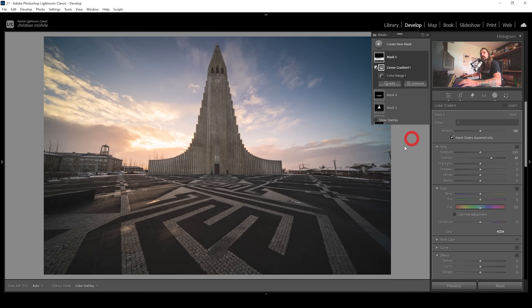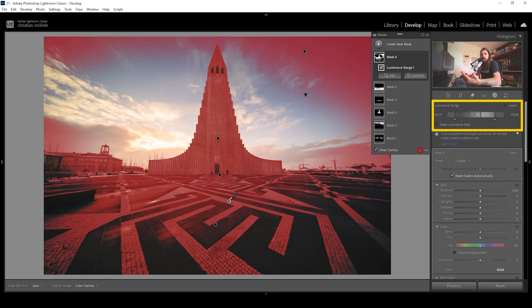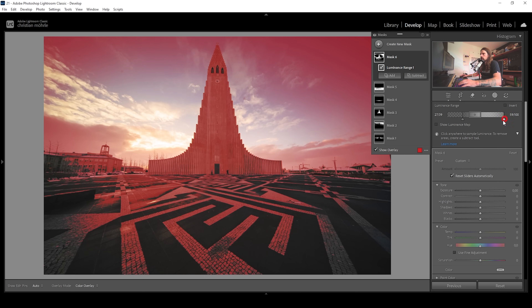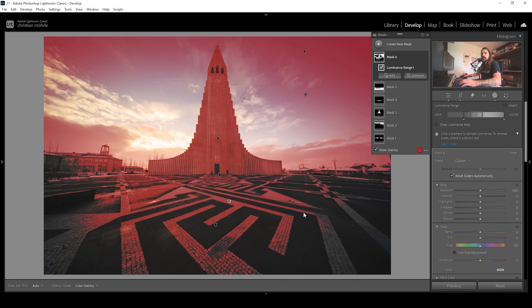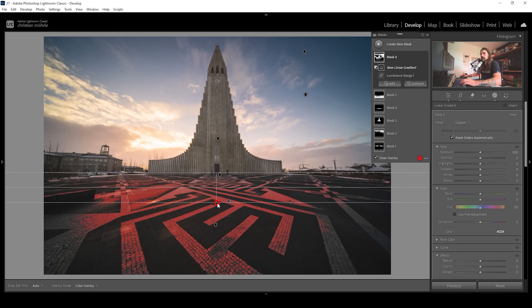We can also work on the brighter parts of the foreground. Let's use a luminance range mask — again, we need to further refine the range mask. I'll filter out the darkest parts by bringing up this point, and bring up this point as well to target all the bright tones of the foreground. Then we need to subtract a linear gradient coming down from the top, and all I need to do is bring up the whites, adding some more punch — this makes the whole texture a lot more visible.